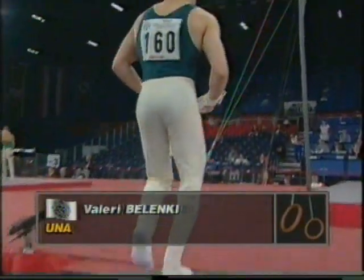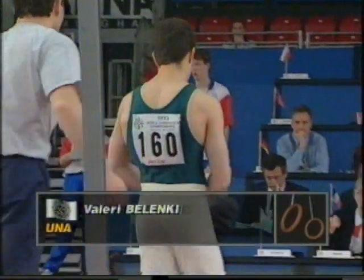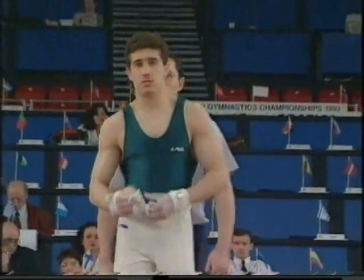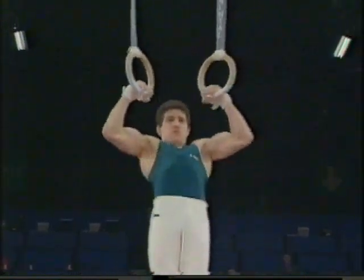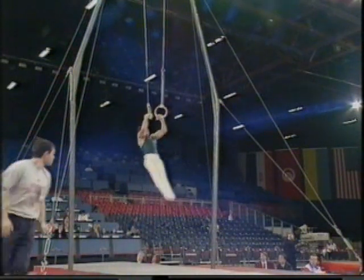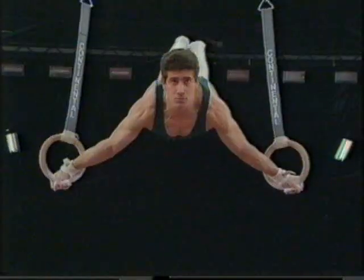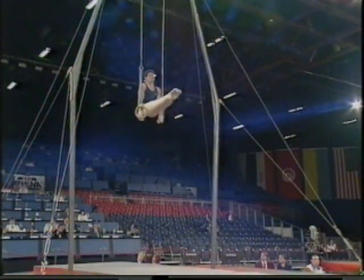There's Valeri Belenki, the bronze medalist from Barcelona. The great Dimitri Belenki — it's an assertive, powerful start.